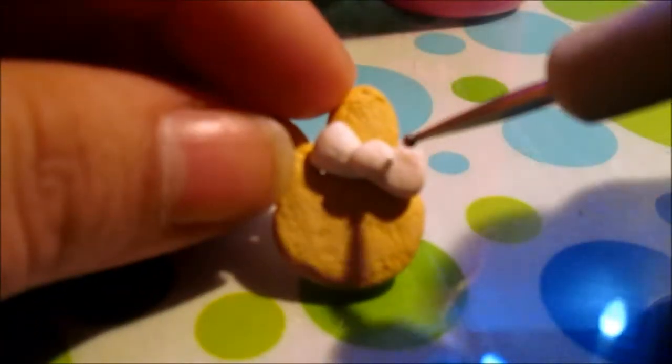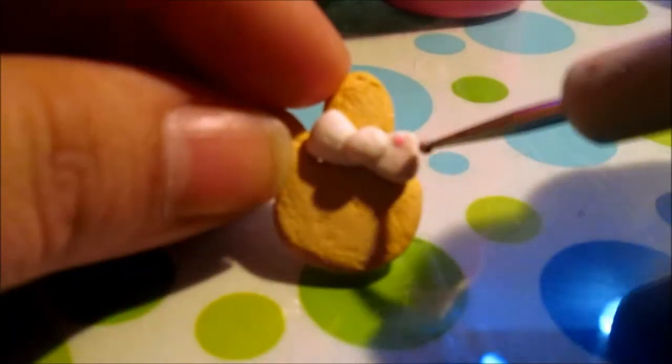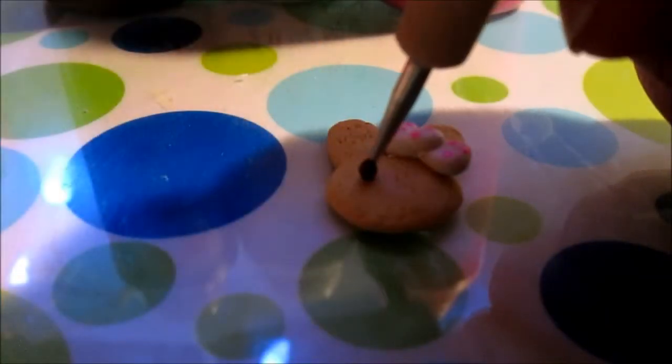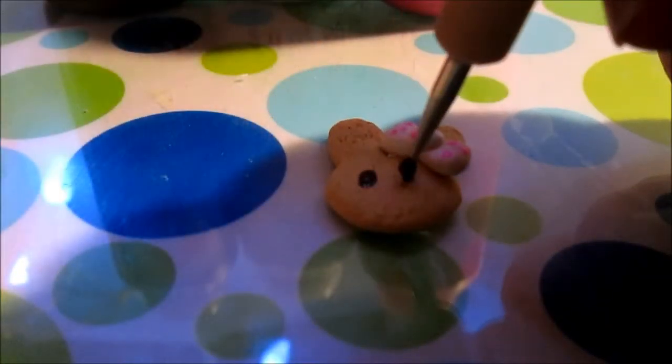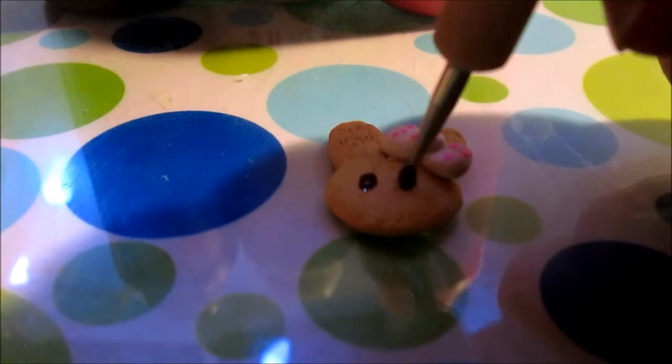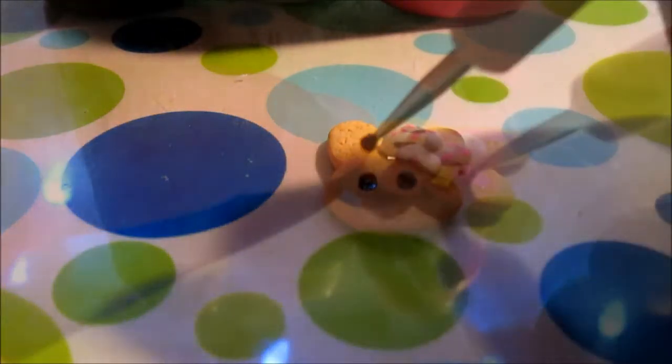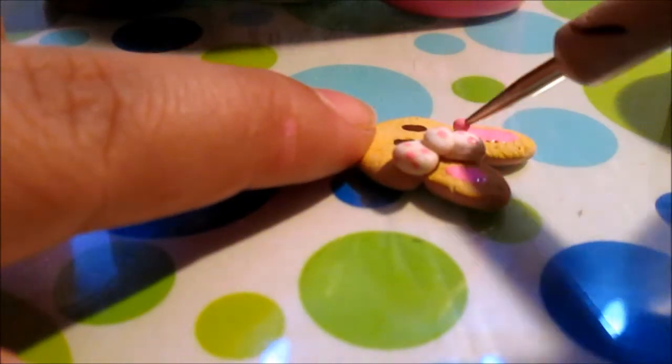I'm just adding pink polka dots — I was going to paint it white, but I skipped that step for the sake of the video. Now I'm just adding the eyes and I'm using brown clay to make it look more like chocolate syrup or icing. Same thing with the ears — I want to make it look more like a realistic cookie.